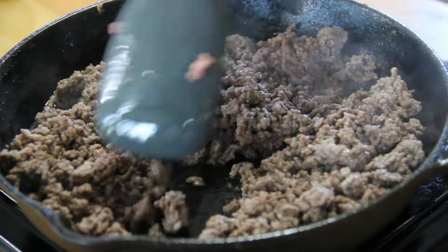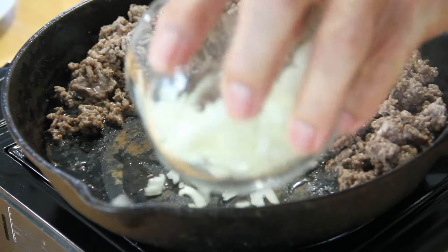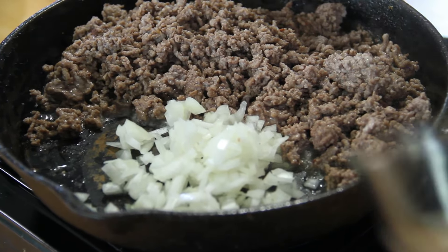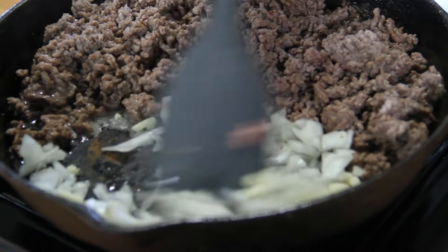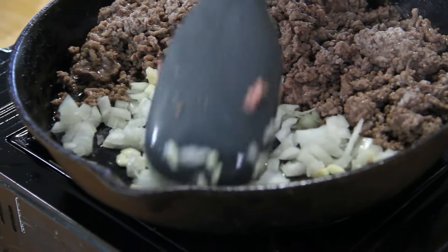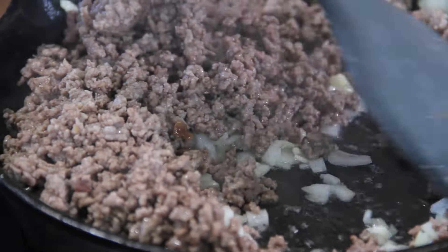Now we're pretty much fried up. I'm going to move everything to one side and go in with half a small chopped onion and, of course, three cloves of garlic. I'm going to stir and sauté this just for a couple of minutes until, as I always say, that incredible aroma fills the air. Then we'll mix everything together.